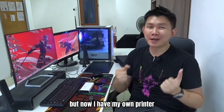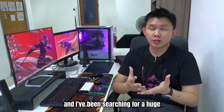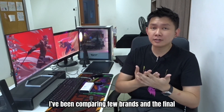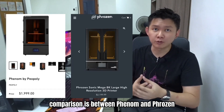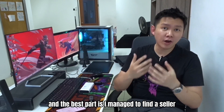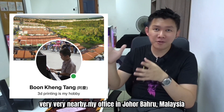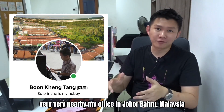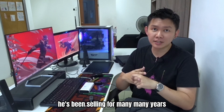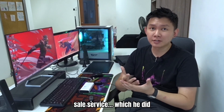But now I have my own printer. I can print whatever I want for myself. I've been searching for a huge desktop SLA printer. I've been comparing a few brands and the final comparison was between Phenom and Frozen. I saw a lot of people using Frozen, and the best part is I managed to find a seller in Malaysia — very very nearby my office in Johor Bahru, Malaysia. And he's an expert who has been selling the Frozen brand printer for many many years, and I believe he can provide very good after-sales service — which he did.